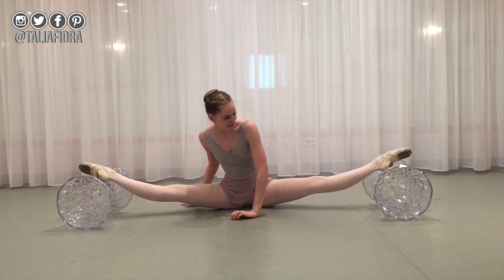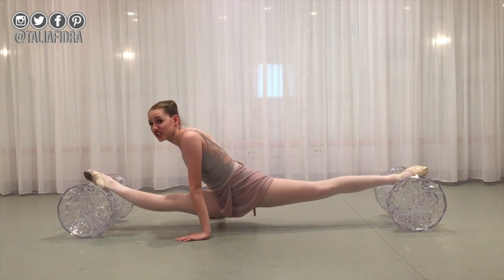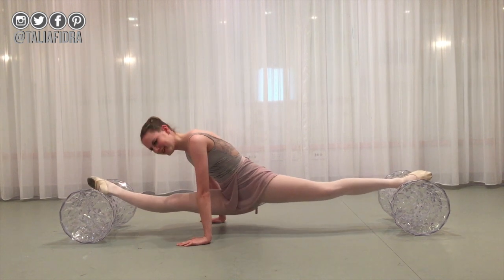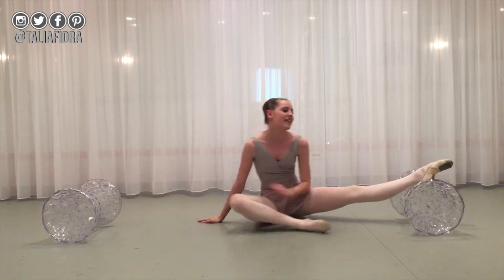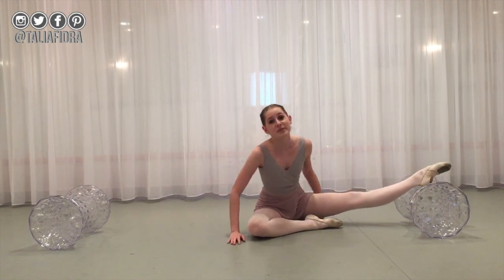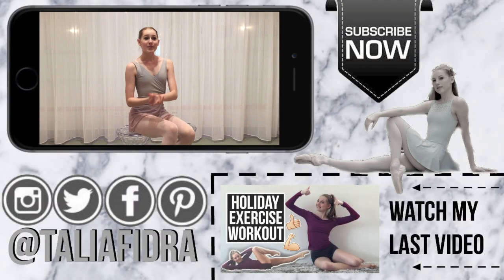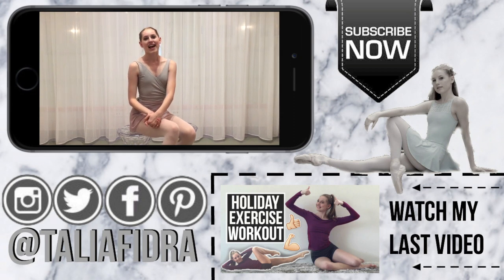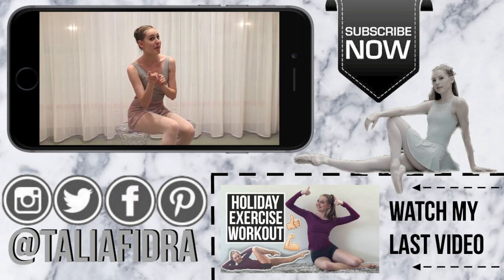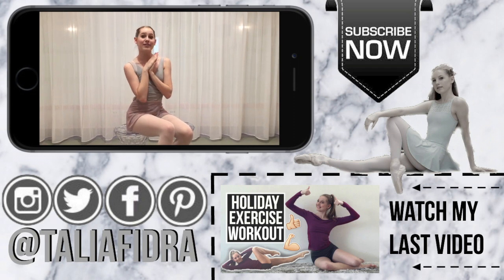I definitely suggest using a roller because they're really hard to get out of otherwise, and it'll also be softer for your joints. That concludes the video for today — I hope this helps with your splits and oversplits. Make sure to watch my latest video, and that video is a great way to warm up before the splits. Make sure you subscribe. I love you guys so much — bye!